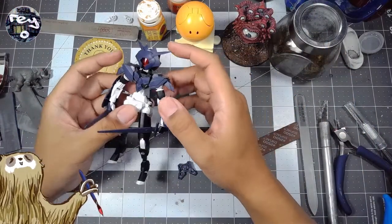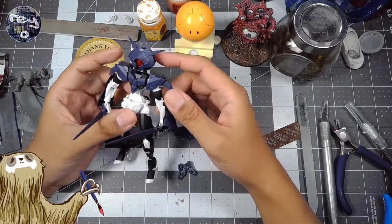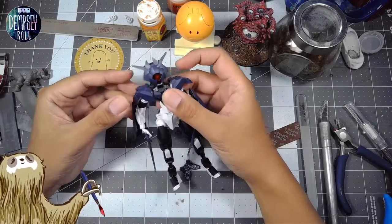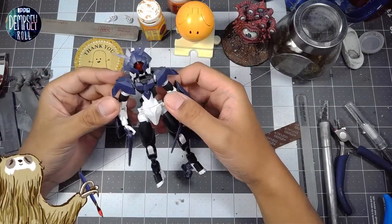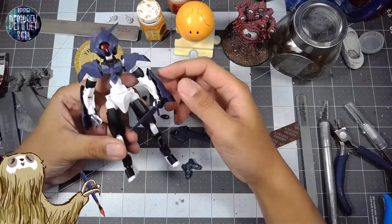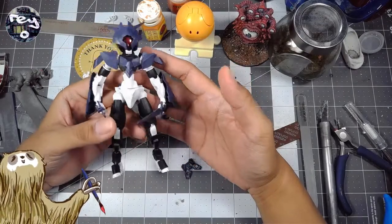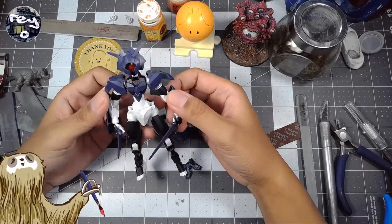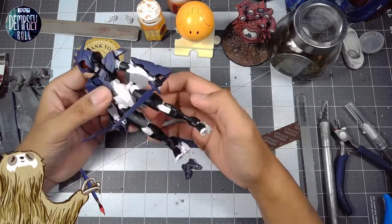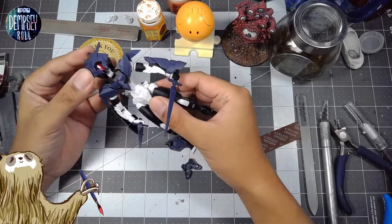This model kit was fairly inexpensive, so I'm not really expecting a massive kit or a bunch of parts. It does kind of fall in line with what I think is a fair price for the complexity and size of the kit. That being said, it is a little slight — it isn't very bulky compared to something like the other 30 Minute Missions kits or even the Frame Arms models. It's roughly 1/144th scale.